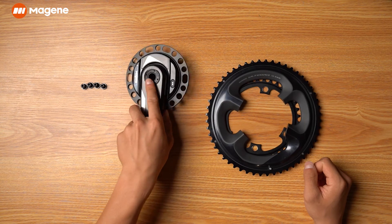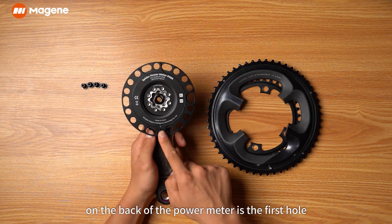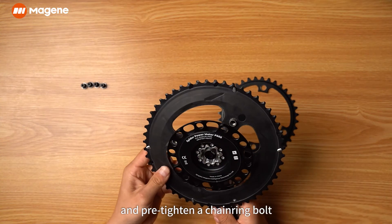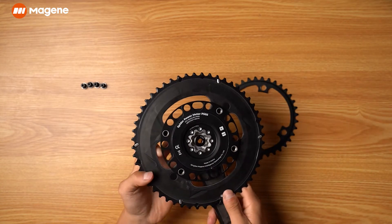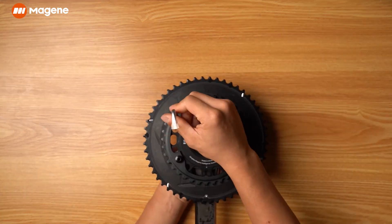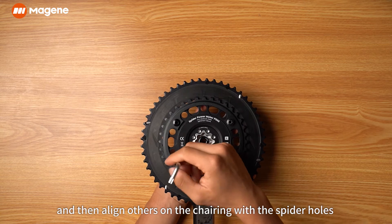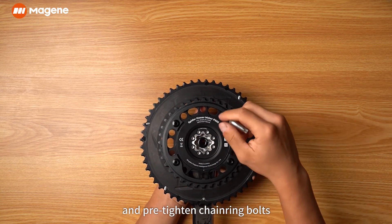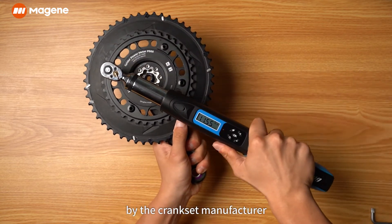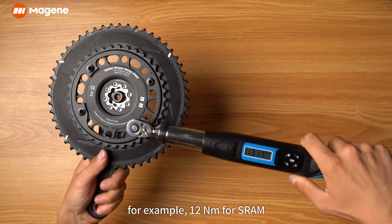Installing the chain ring. Assume that the round hole underneath the silk screen on the back of the power meter is the first hole. Align this bolt on the chain ring with the first hole and pre-tighten a chain ring bolt. Then align the others on the chain ring with the spider holes and pre-tighten the chain ring bolts. In the end, tighten the chain ring bolts to the torque specified by the crank set manufacturer — for example, 12 newton meters for SRAM.